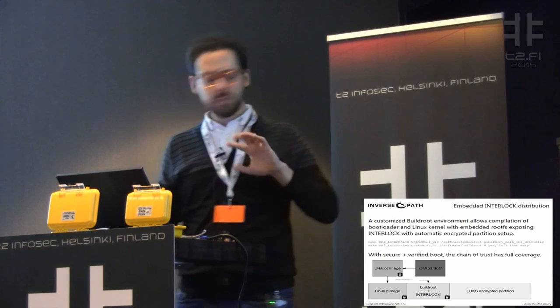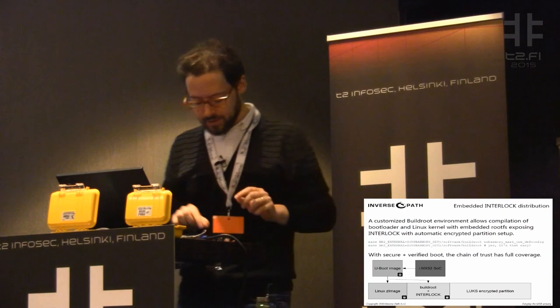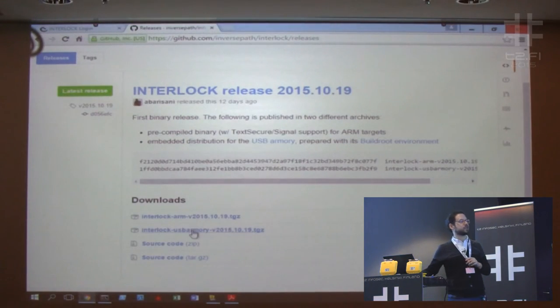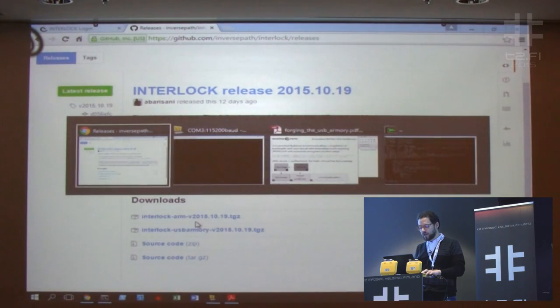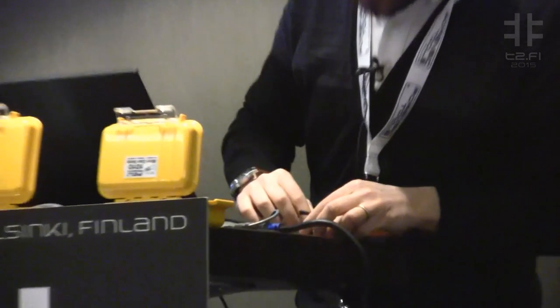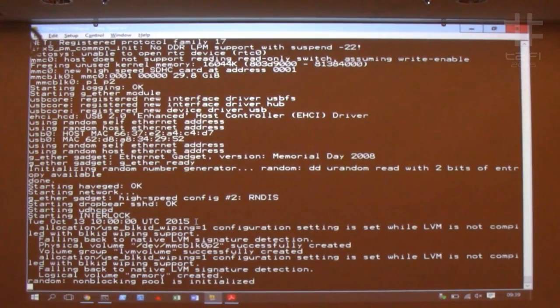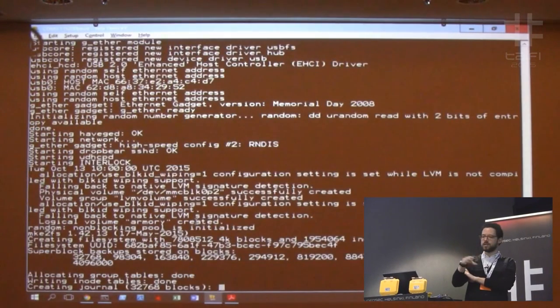Now I'm going to do the second demo. I have another Armory here. We also have binary releases if you don't want to compile — you can go to our INTERLOCK site and download the files or the microSD image. Provisioning is as easy as DD or WinDisk image to the microSD card. At the very first boot the encrypted partition is created, resized to the size of your microSD, and keys are generated. Here I also have my signed bootloader. I'll show you the serial console output: we have U-Boot, which means U-Boot was signed, then kernel verification, the image boots, and now it's creating the logical volume. The LED blinks while doing this — as soon as it stops blinking, the setup is done.